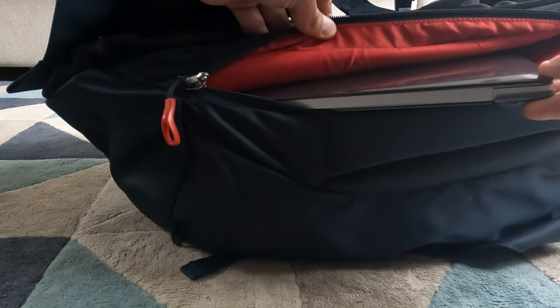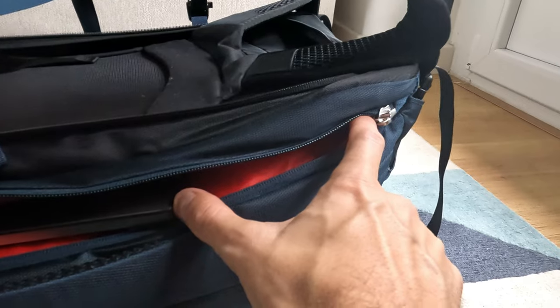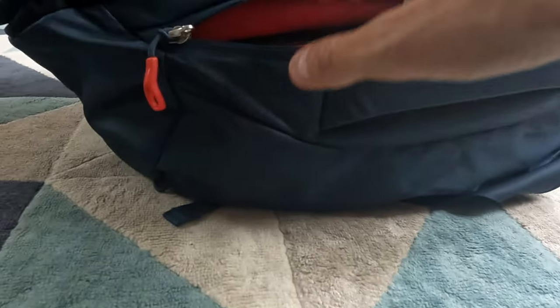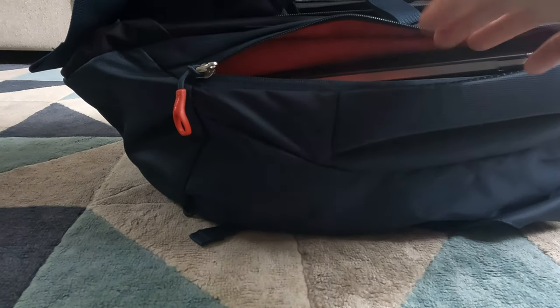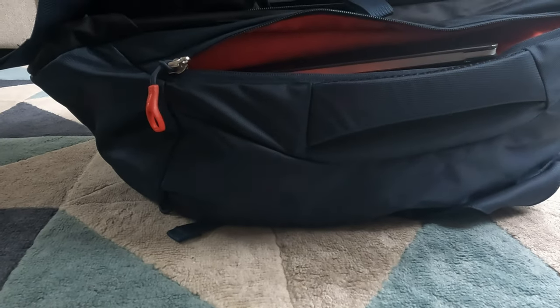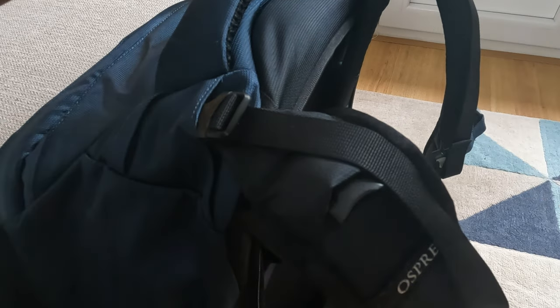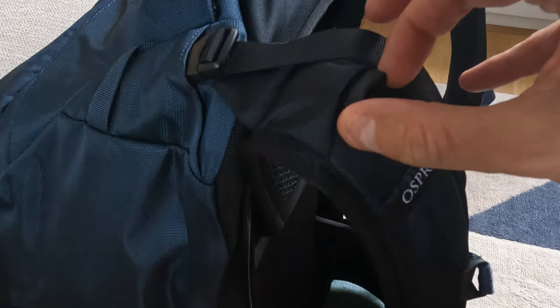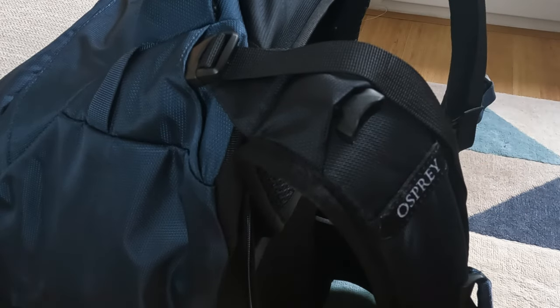The Farpoint 40 has a laptop space. Here is my MacBook Air 13 inch with a plastic cover and there's still a lot of space available, so a 15 inch will definitely fit as well. The laptop compartment is placed at the back, which I think is a really great position — nice and secure. On previous editions the laptop compartment was on the outside, which didn't make as much sense. The Farpoint 40 also has load lifter straps on the shoulder straps — you should tighten these so that the contents of your backpack really hug your back. Also on the shoulder straps are clips used for attaching a day pack.